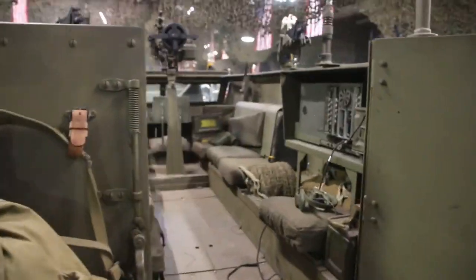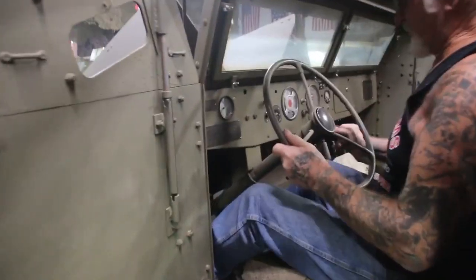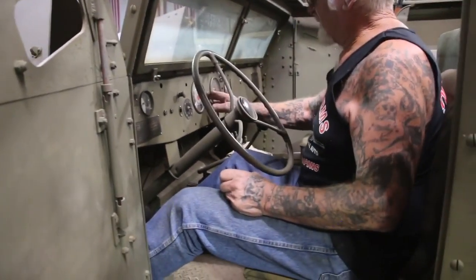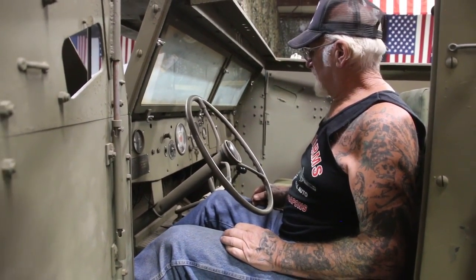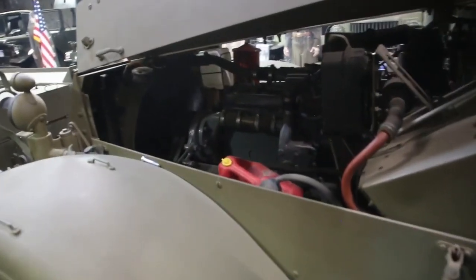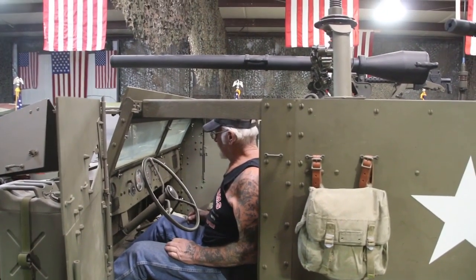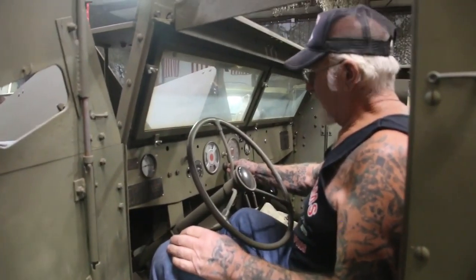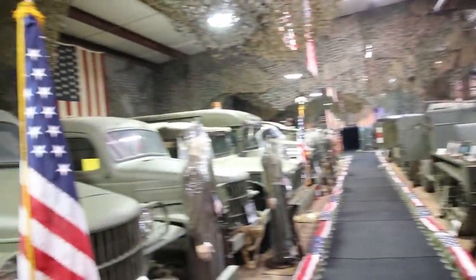Let me hop in here and we'll start it up. We'll make sure it's in neutral. Put the key on — this one does have a key, but that wasn't stock from the factory. We'll pump it a little bit and push the button. Look at that, huh? Runs really good. Very good.